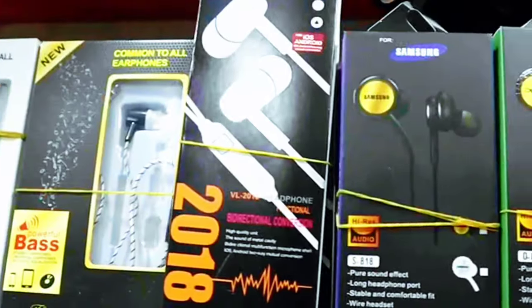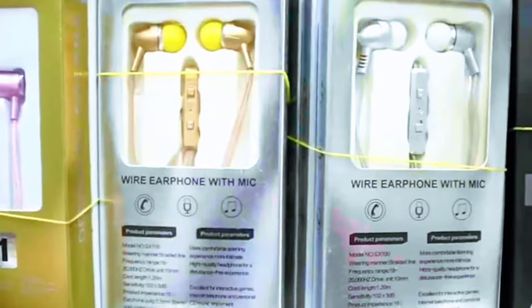Hello, welcome to the 200th question. This is the first time I'm going to talk about earphones. I'm going to watch the video and see the brand new earphones.